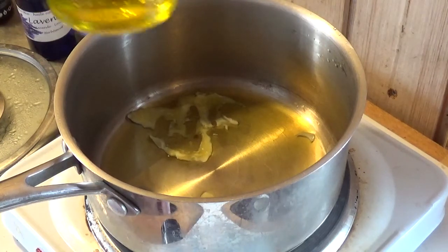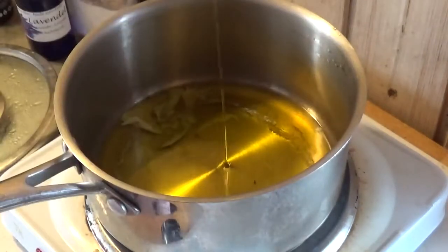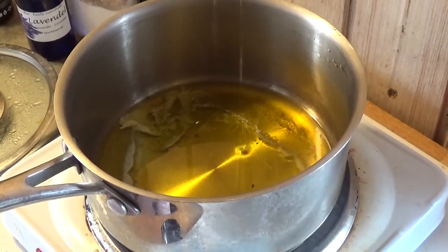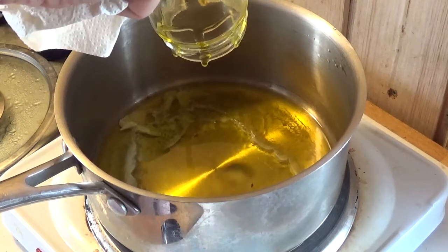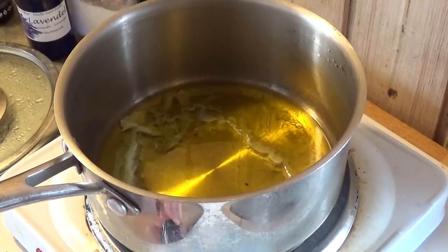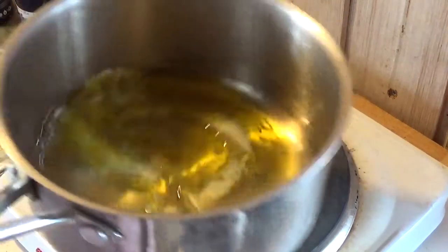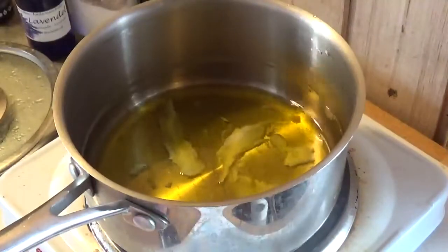About this much olive oil — maybe half a cup. We just really want to melt it, we don't want to burn it in any way.